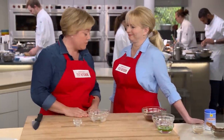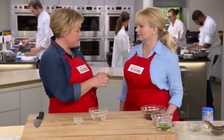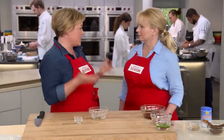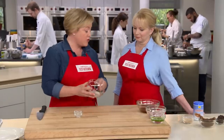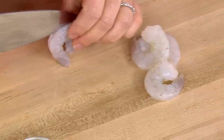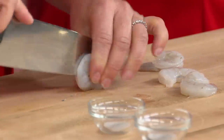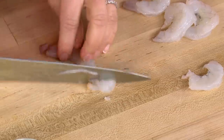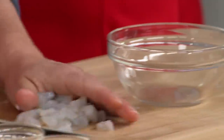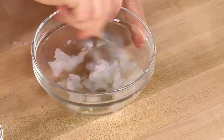On to odd ingredient number two: dried shrimp. In Thailand, they take tiny dried shellfish, peel them, salt them, and let them dry in the sun. The flavor they add is really distinct and authentic, but they're hard to find, so we're going to make our own. Here I have four shrimp, completely peeled and deveined. We're going to cut them through the middle, almost like butterflying, so they're nice and thin, then cut into about half-inch pieces. We'll toss them with an eighth of a teaspoon of sugar and an eighth of a teaspoon of salt.